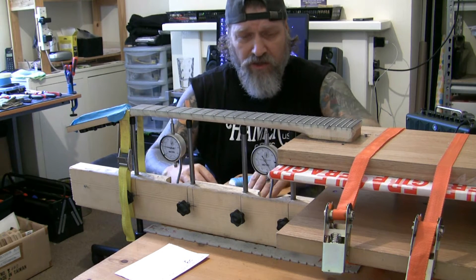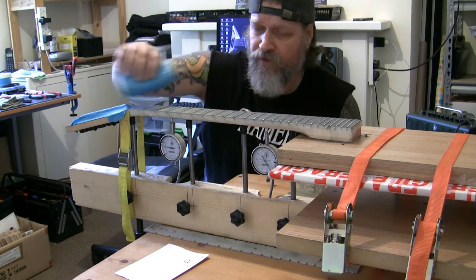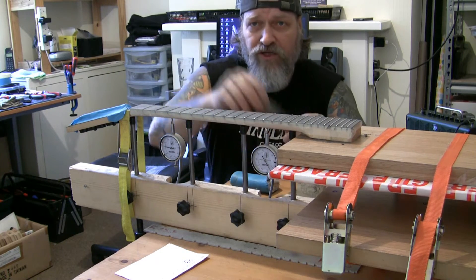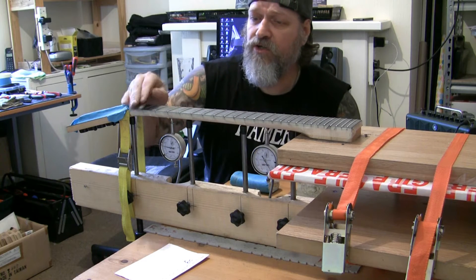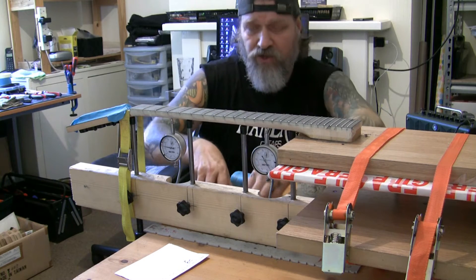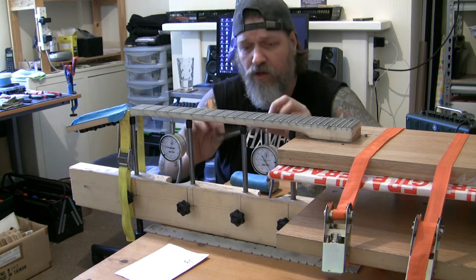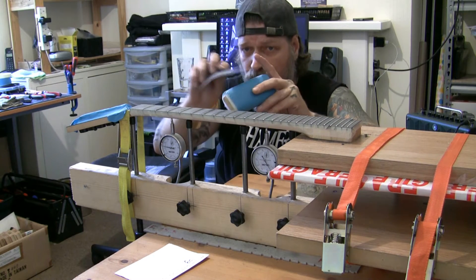What I do is I go across both ways — go that way, then come outside and go that way. Then I take a small piece, put a scratch in that way, and then I go across this way to take off all the little scratches. I'm now just about to do the final paper — this is 2000 grit, it's really smooth.